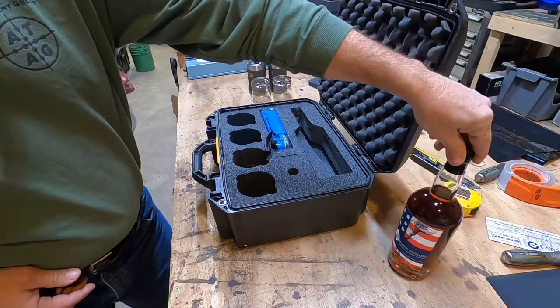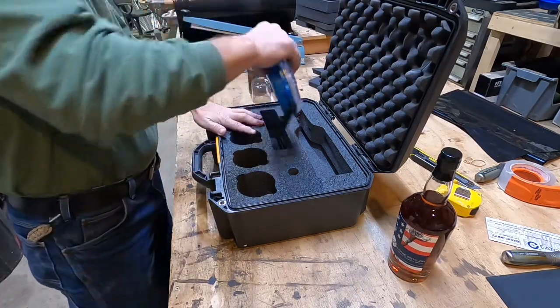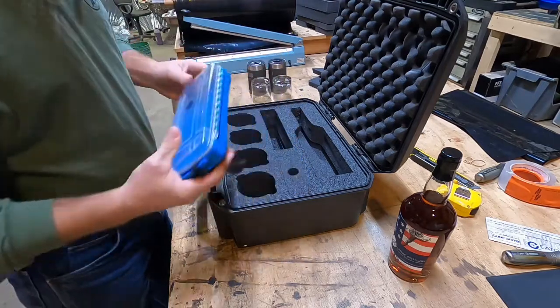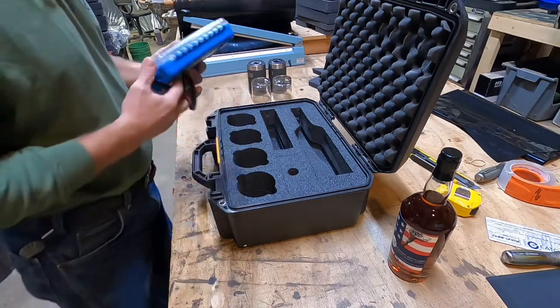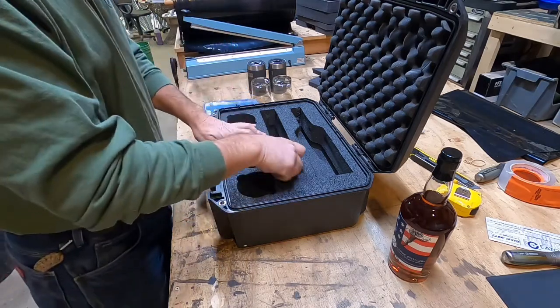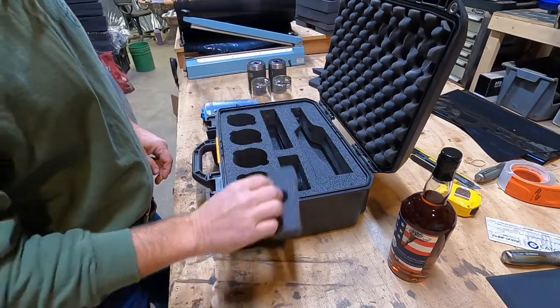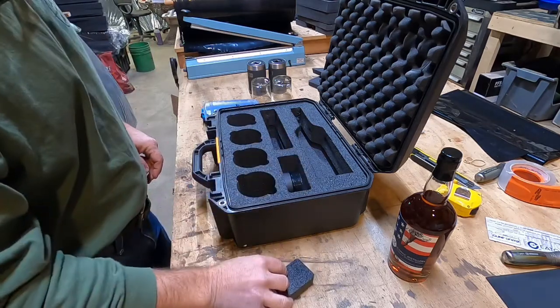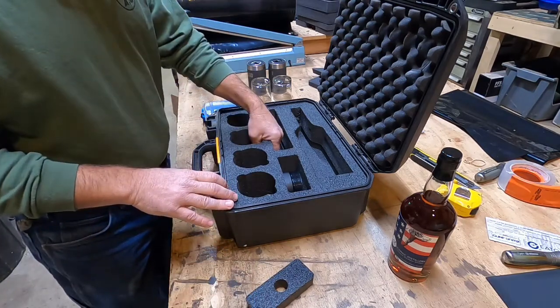Just got this, gonna take a look at it tonight too. This also has a slot cut for a cigar, a little cigar box, and a little spot cut for cutters, lighters, and stuff like that for your cigar accessories.